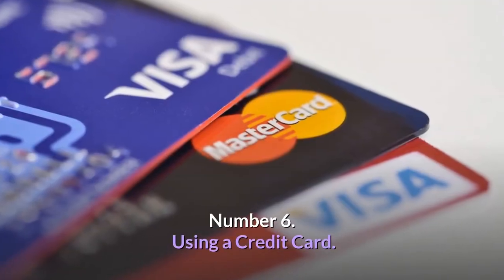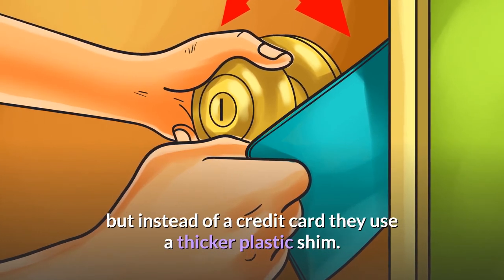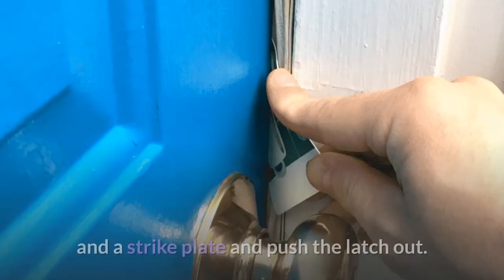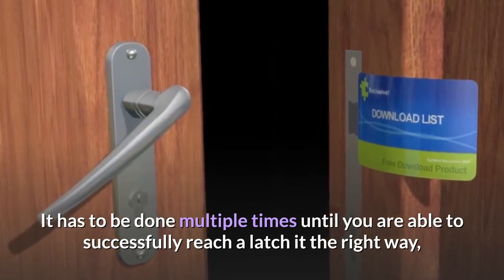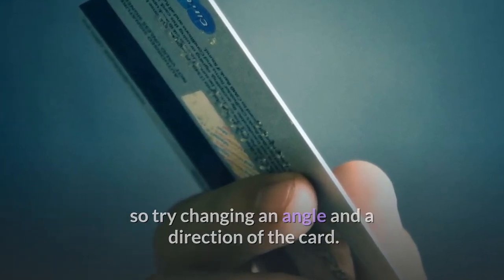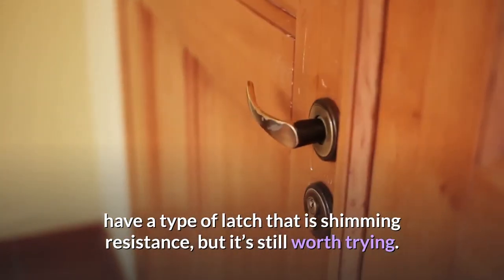Number 6: Using a Credit Card. This method is sometimes used by a locksmith, but instead of a credit card they use a thicker plastic shim. Similar to using a knife, the credit card needs to be inserted between a door and a strike plate and push the latch out. It has to be done multiple times until you are able to successfully reach the latch the right way, so try changing the angle and direction of the card. The problem with this technique is that most of the new locks have a type of latch that is shimming resistant, but it's still worth trying.